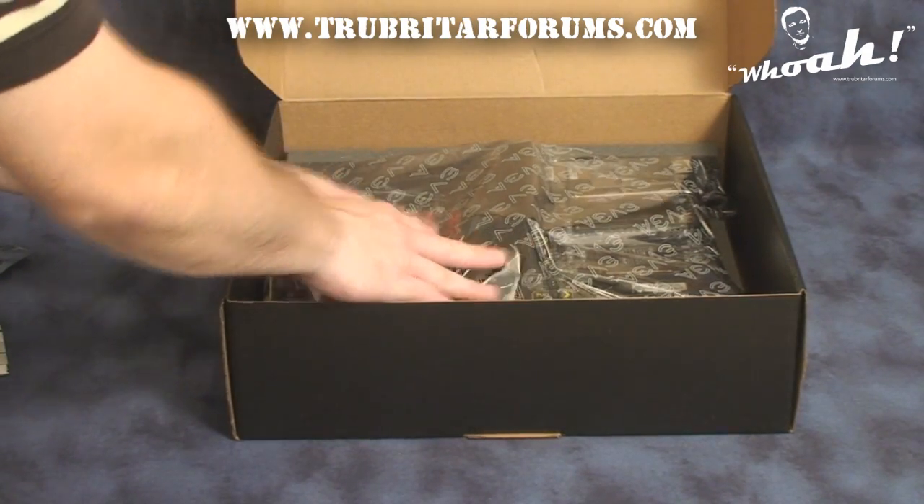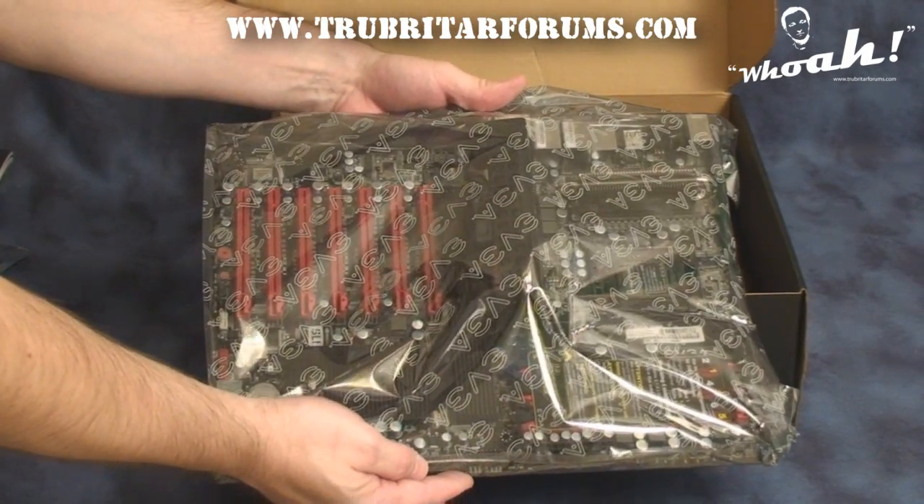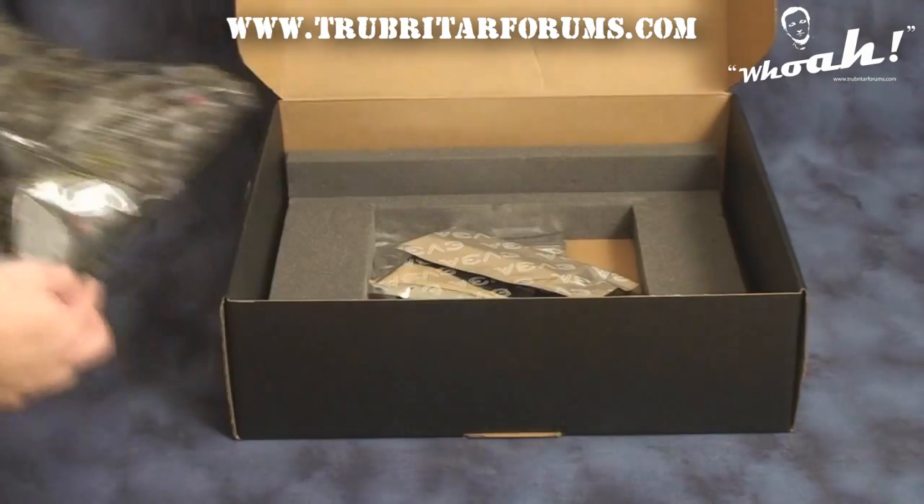Here's the main motherboard itself. We're going to lift this out and concentrate on this motherboard in a little bit, so we shall come back to that in a moment.